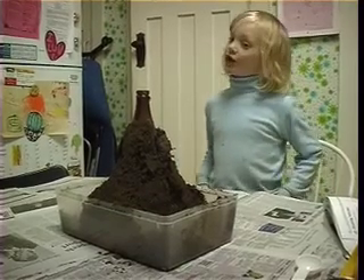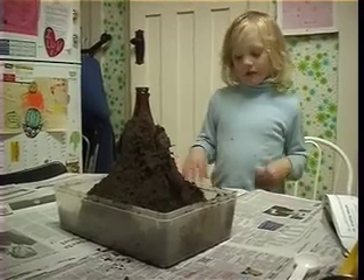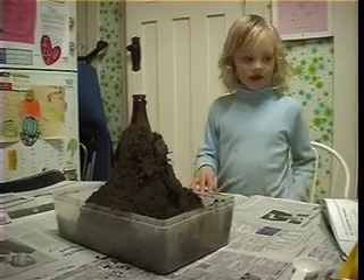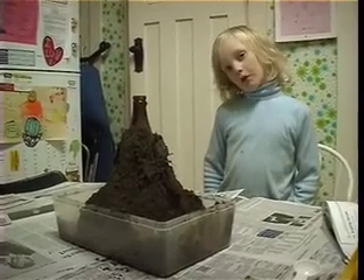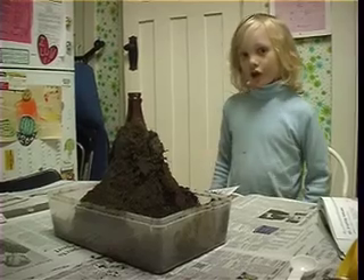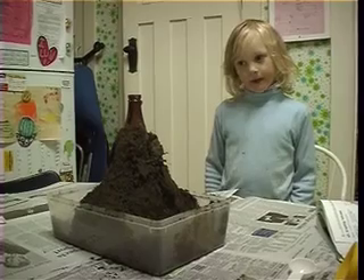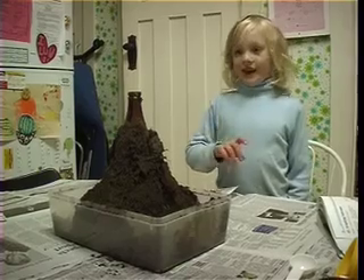Maxie, can you tell me what you've done here already? Well, first I decided to make it by looking in a book. Then Mummy told me to get a bottle, then she told me to get a bucket and fill it with dirt. Then Oscar came along after I did a bit, then we both did it. And when we finished, we got it inside to the bathroom, then we covered the bottle with dirt and put it in a tray. And as you can see, that's what we've done now.